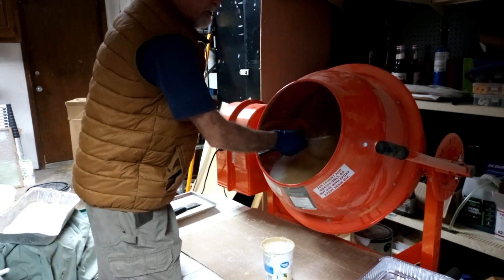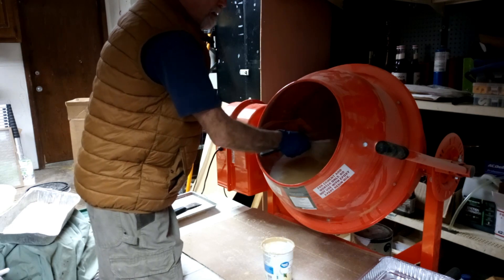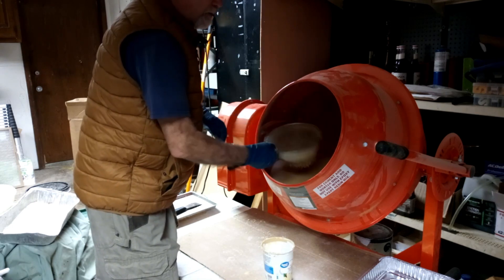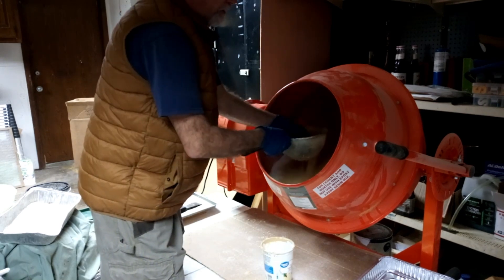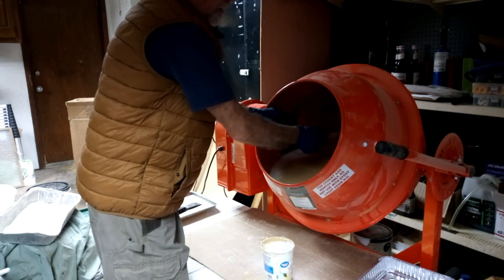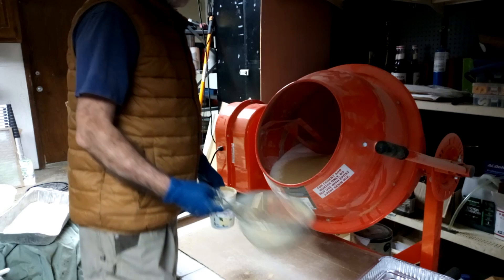I put the pollen substitute through a kind of a coarse sieve, a flour sifter. I'm going to break it up so that any larger chunks I can just push through with my hands and break those up so it all gets proper moisture throughout it, and any other debris winds up on top and I'll just toss it.